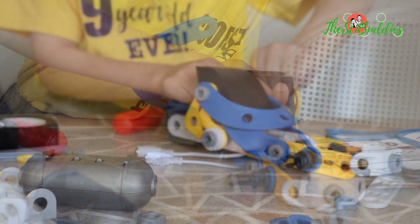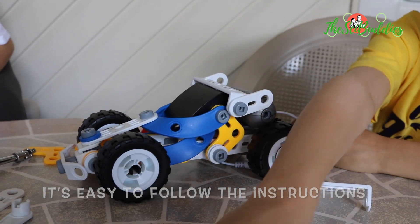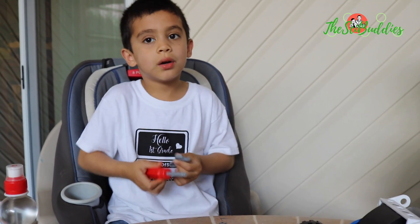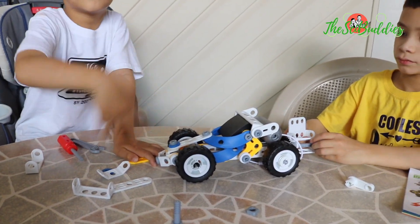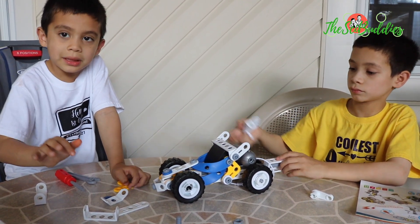It's easy to follow the instructions. The screw and the wrench are both plastic. This is flexible. Everything of this is flexible. It also came with the set.